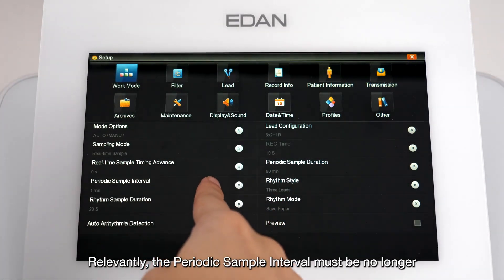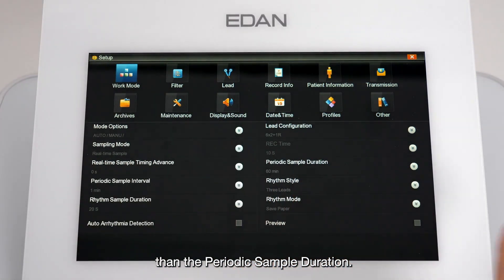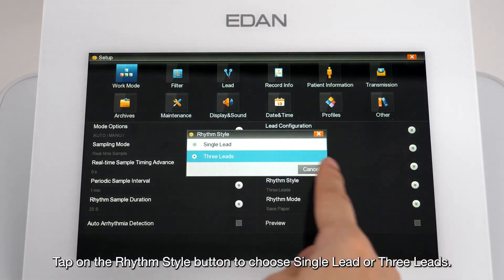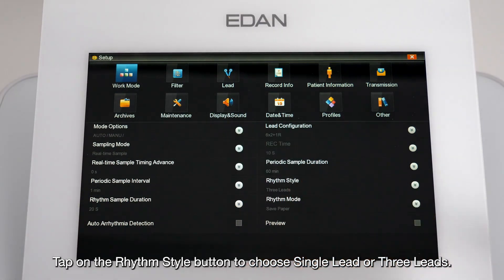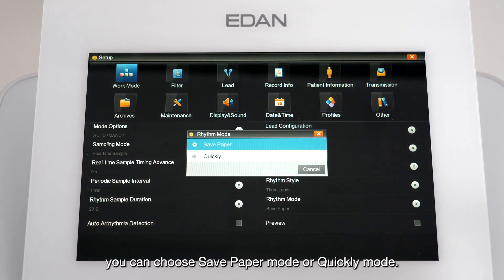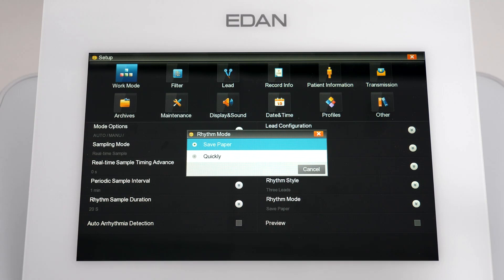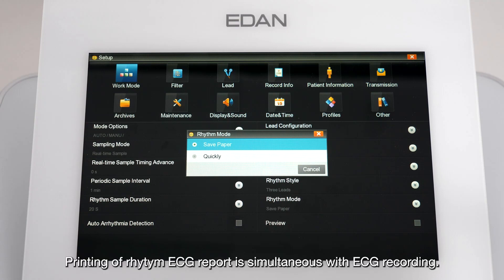The periodic sample interval must be no longer than the periodic sample duration. Tap the Rhythm Style button to choose single lead or three leads. In the Rhythm Mode submenu, you can choose Save Paper mode or Quickly mode. Selecting Save Paper prints the rhythm ECG report after acquisition is finished; selecting Quickly prints the rhythm ECG report simultaneously with ECG recording.